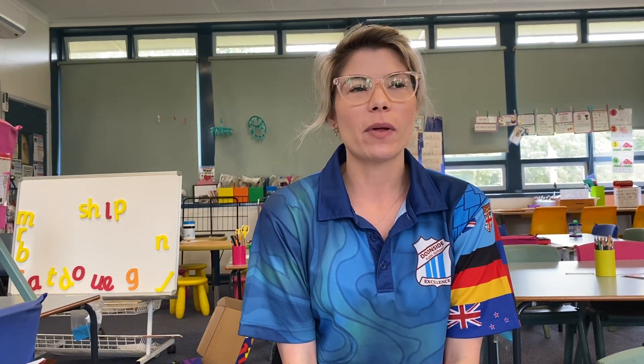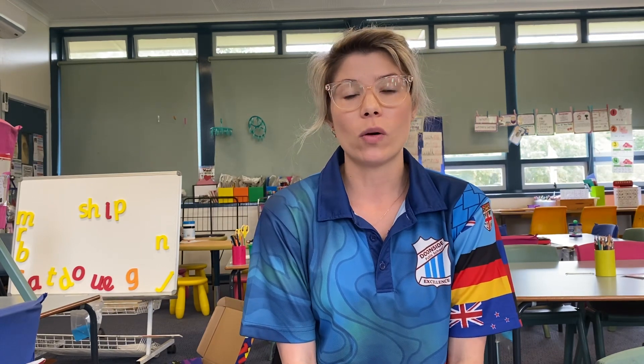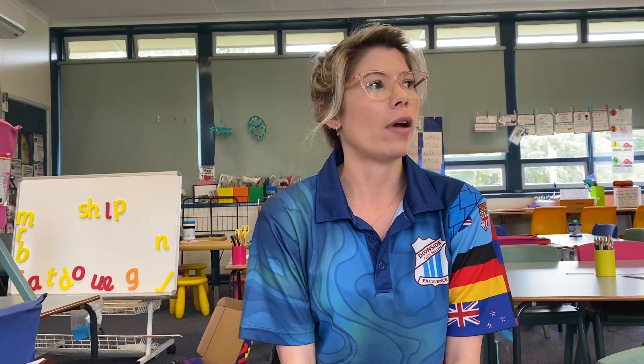Hi, welcome back. Today I'm going to be going through some numeracy activities that you can do at home. You can either make these or they are also very accessible, like from Kmart and stuff.